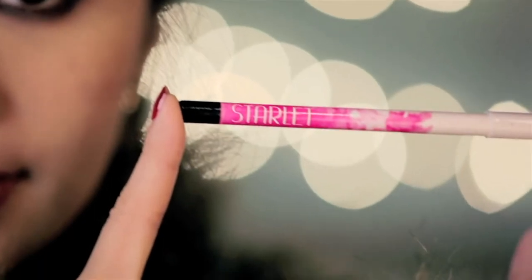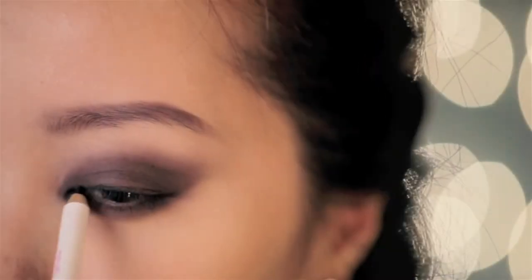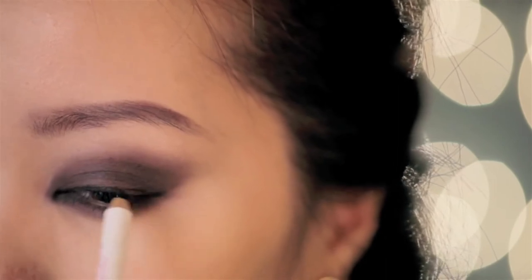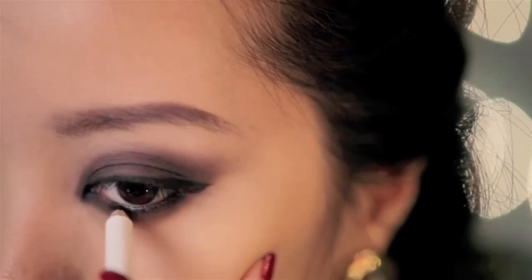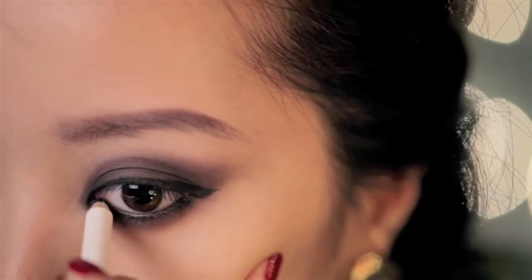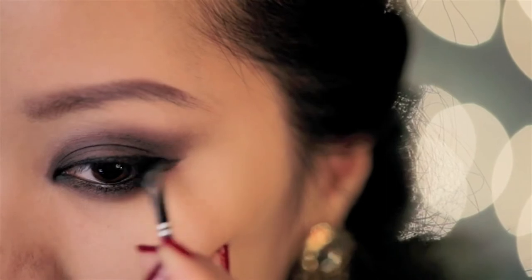Once you're done, take a black eyeliner — the one I'm using here is by Starlet. Line your eyes as usual, wing out your eyes just a bit, and line your waterline to intensify this look more. Then take your brush to soften the eyeliner.